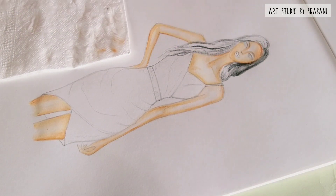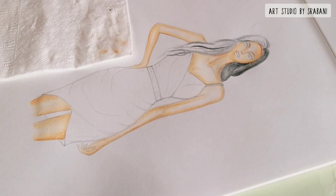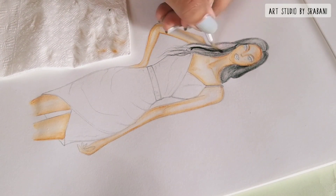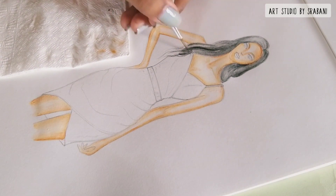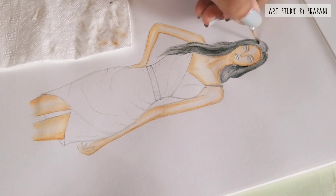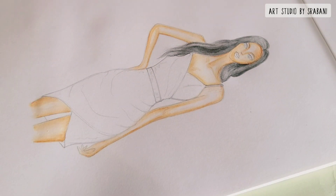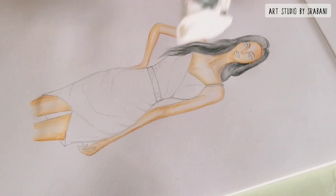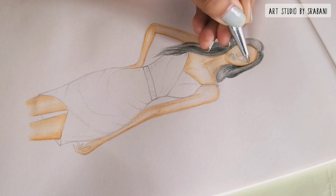After this layer dries up, we will then move to the next step, which is giving dry pencil strokes — I will show you that in some time. You can also use tissue paper to dry your skin more quickly; any excess water left will be absorbed by the tissue paper.